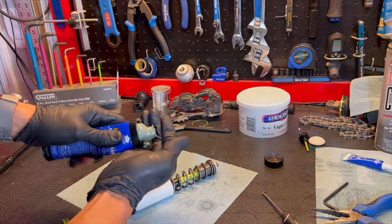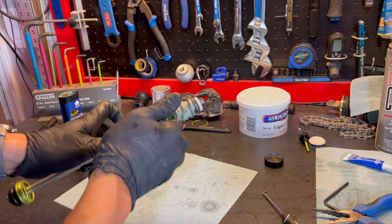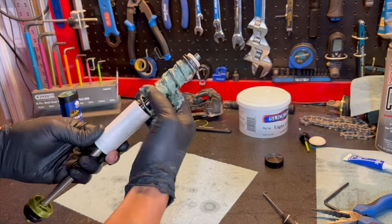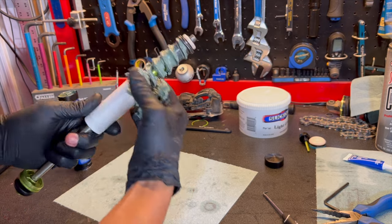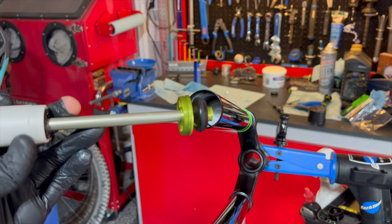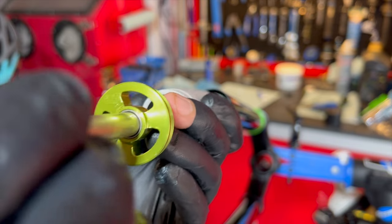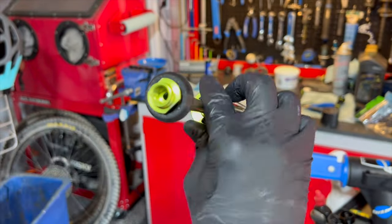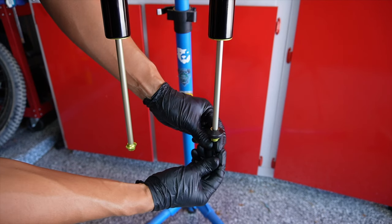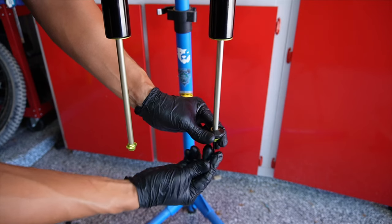Now that the OTT is fully assembled, grab some marine grease — DVO recommends Maxima waterproof grease. The thicker grease helps keep the lower leg oil from mixing with the thinner lubricant. Make sure to cover the entire spring with marine grease. Then clean the threads on the air side stanchion, apply a small amount of Loctite to the stanchion plug threads, carefully insert the OTT assembly into the air side, and push it all the way down until fully seated. Thread it in by hand, then snug it with pin spanners. Finally, insert a 4 millimeter Allen key into the OTT leg and turn in both directions to confirm it functions correctly — it should turn freely.